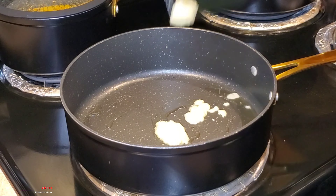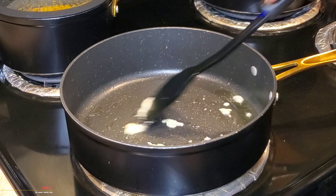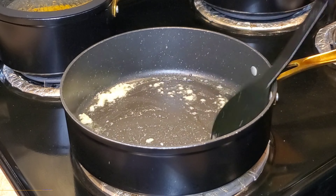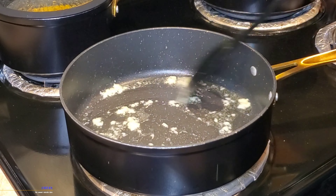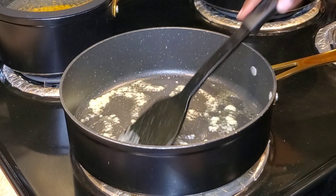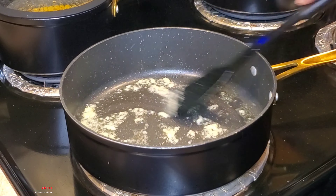The épis blanc is basically a mixture of the white portion of the green onions, some garlic, as well as some shallots, which I did blend with some oil. I'm going to allow the épis blanc to fry in this oil for about 2 to 3 minutes, constantly stirring it so it does not burn.